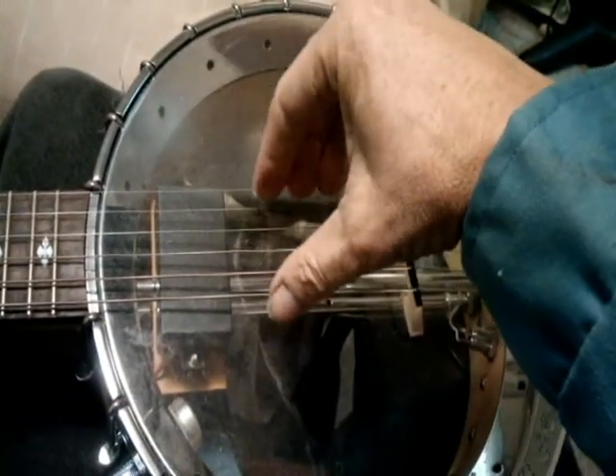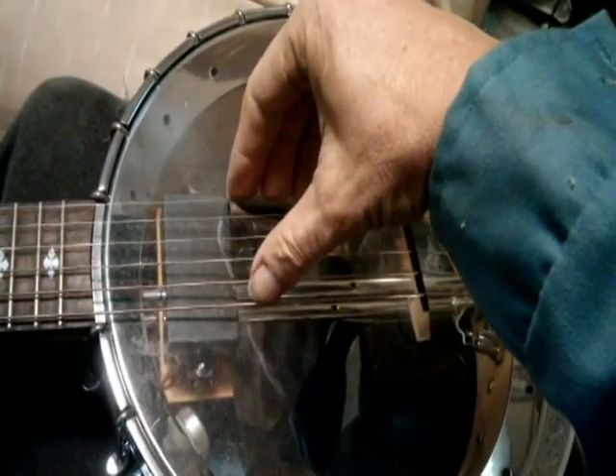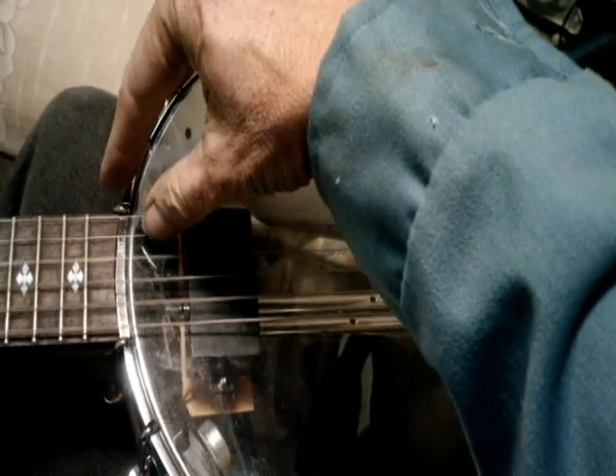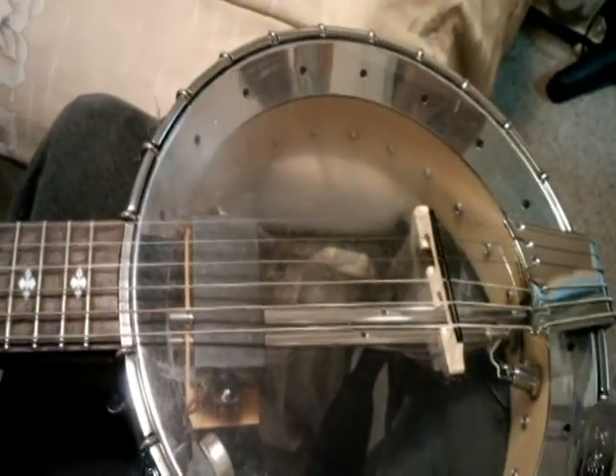It's a pretty low-tech comparison. I got a head cold so I sound worse than usual, but here's this banjo — or banjitar.